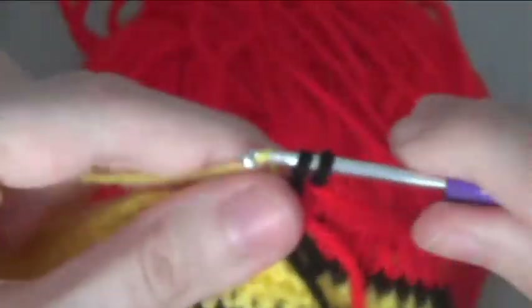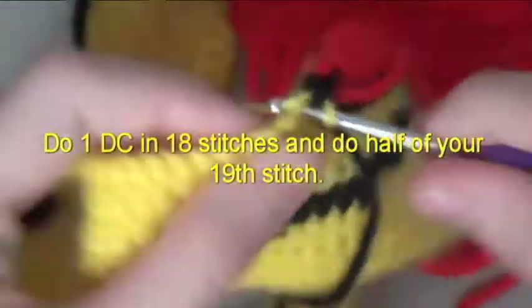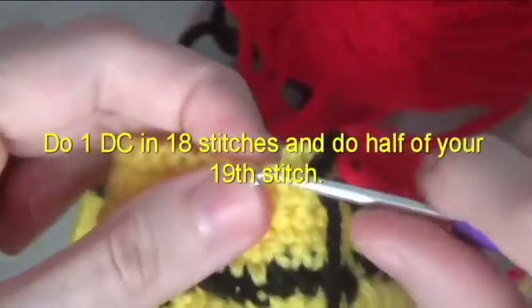Do 1 double crochet in 10 stitches and half of your 11th stitch. Do 1 double crochet in 10 stitches and half of your 11th stitch. Do 1 double crochet in 18 stitches and half of your 19th stitch.